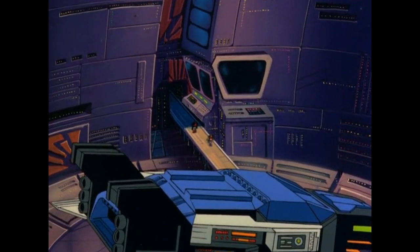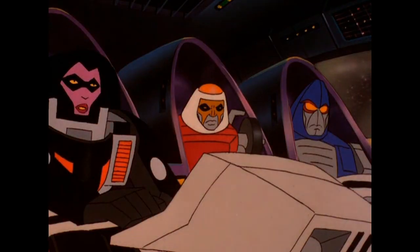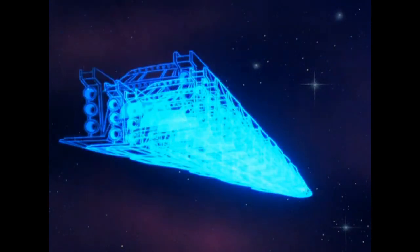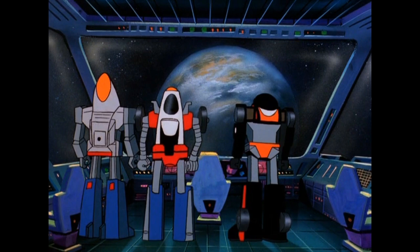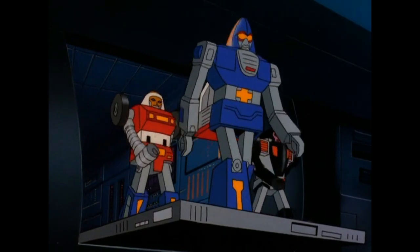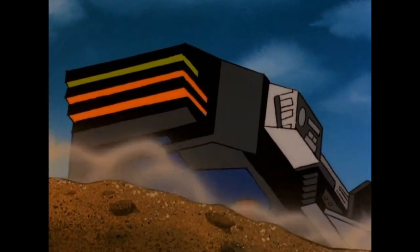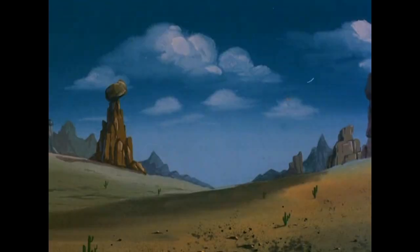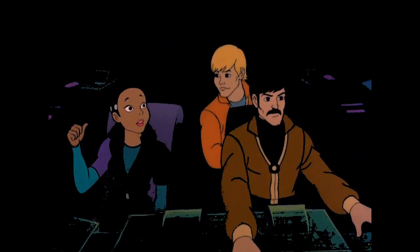Let my ally on Earth know my impending arrival. Cy-Kill's getting away! Approaching Earth, Cy-Kill. So this is Earth. Not much to look at. Wow, that ship is huge! And those things must be aliens!